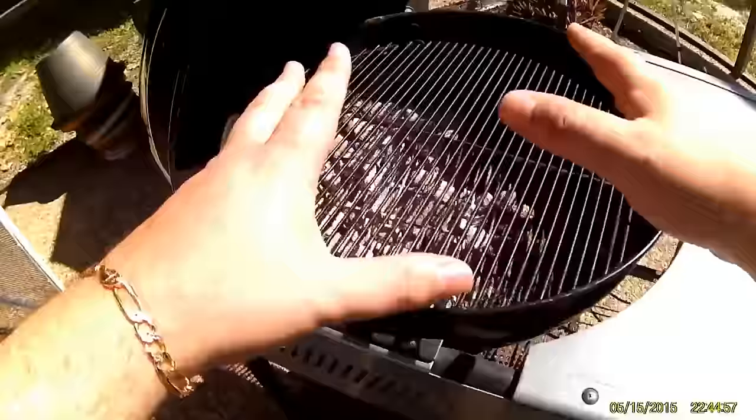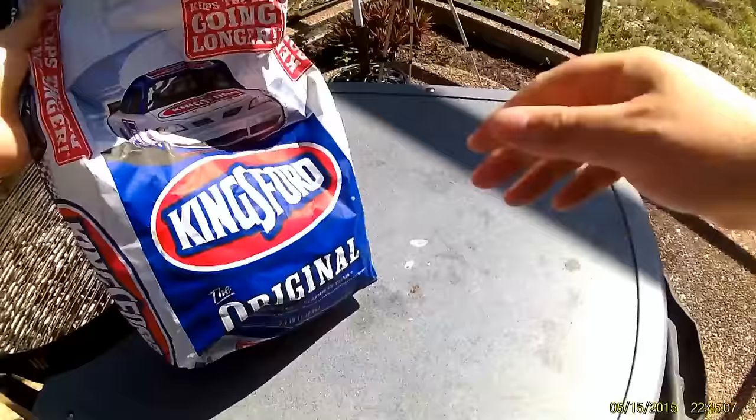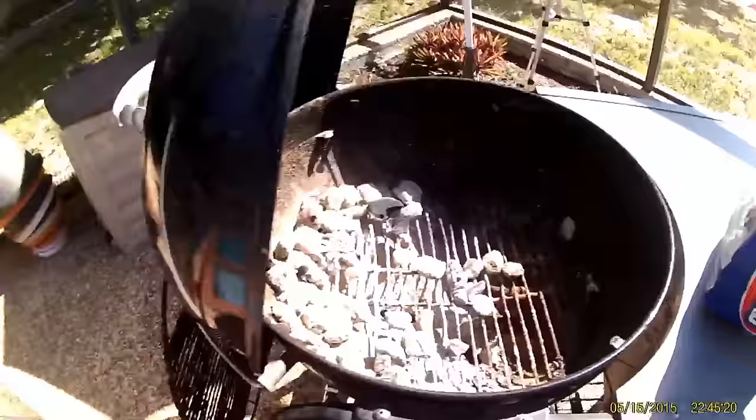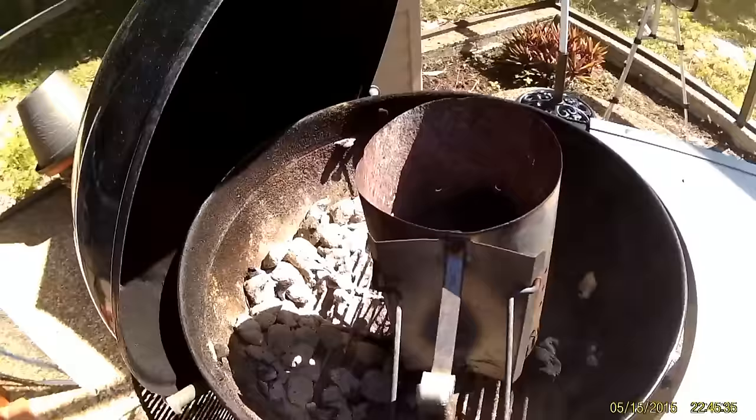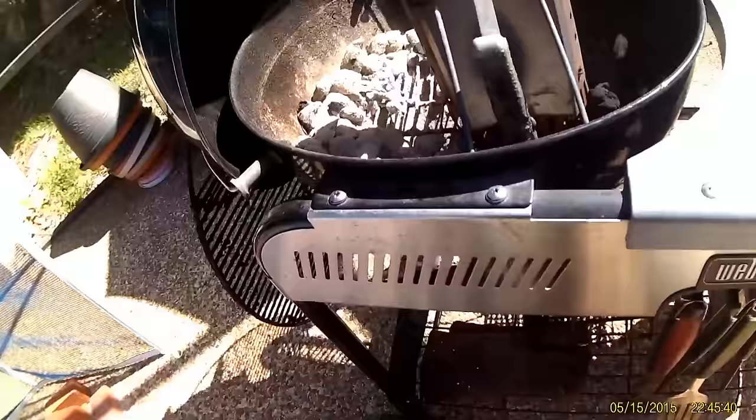Right now the grill is off and clean from the last time we used it, so let's get a chimney worth of coal ready. I have some Kingsford charcoal briquettes and my chimney starter. I'm going to remove the grill, stick the chimney starter on there, and fill it up with about 40 to 60 charcoal briquettes. Now let's light it and wait for it to warm up.